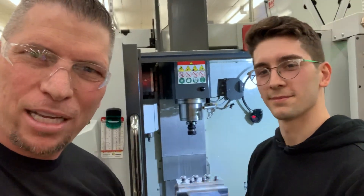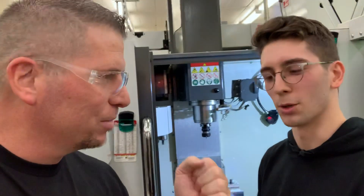And they're the future of our trade right here. Be proud — you got guys like this. Great job.